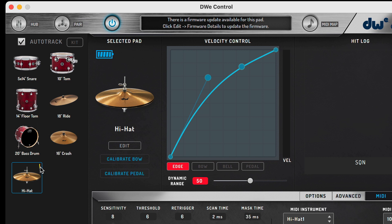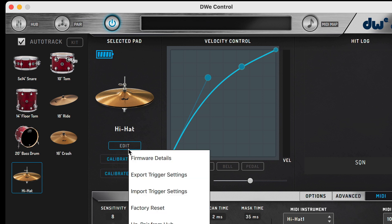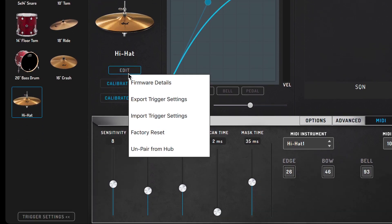I'll be doing a deep dive on updating trigger firmware in another video. As you select a drum or cymbal, an Edit button will be shown. If you press it, a pop-up window will appear. In the pop-up, there are options to update the firmware, import and export trigger settings, a factory reset, and an unpair option. Unpairing lets you remove a drum or a cymbal from the hub, just like unplugging a pad from a drum module. We'll cover these options in more detail in future videos.